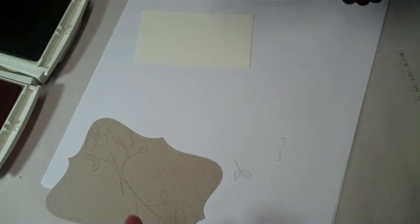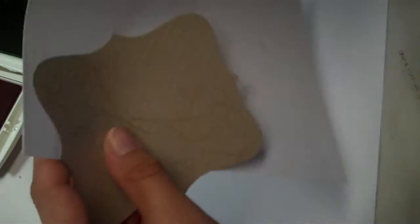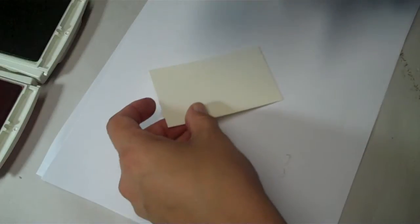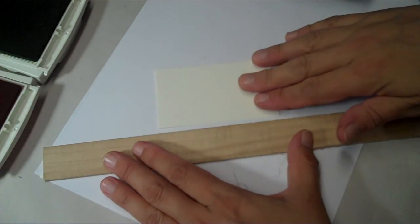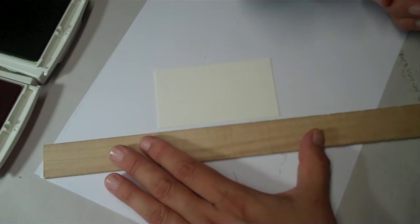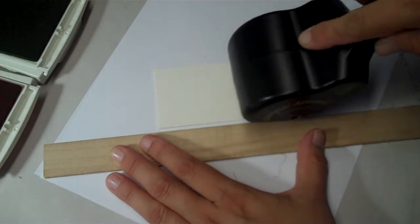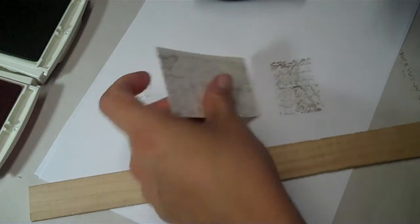Then you push up on that cartridge so the ink will be rubbing against the wheel, and give it a few turns to get the wheel inked. I'm going to go ahead and ink right across this strip, using my ruler as an edge so I stay straight. We do have a wheel guide; I just didn't want to take it out. I'll butt my cartridge up against the ruler and roll across the paper.